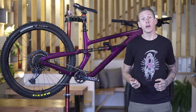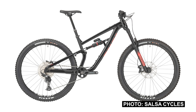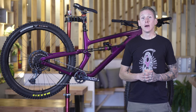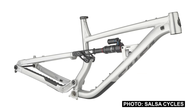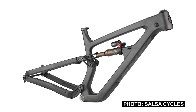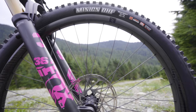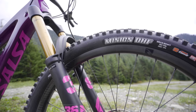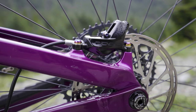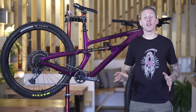Let's go over the model range. This is the fancy pants, most expensive Blackthorn, but you don't need to spend that much. It all starts at $3,200 American for an aluminum frame, 12-speed Deore components, RockShox suspension, and proper Maxxis tires. Unlike most brands, Salsa actually offers the aluminum frame and shock on their own for $2,100, so you can build up your own aluminum Blackthorn. If you want carbon fiber frame and shock, that's $3,200. This very purple one is the top tier model with an X01 drivetrain, going for $7,500. You're also getting factory level Fox suspension including a 160 millimeter travel Fox 36 with the Grip2 damper, four-piston Code RSC brakes, and a set of carbon fiber wheels from Reynolds.